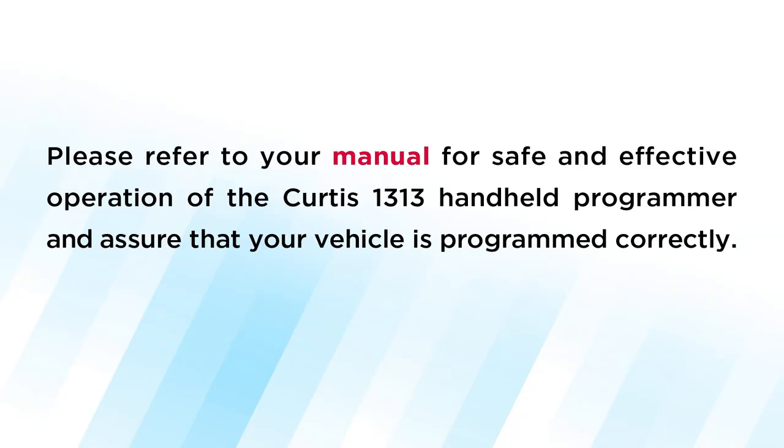We hope that this short tutorial has been helpful for you. Please refer to your manual for safe and effective operation of the Curtis 1313 handheld programmer, and ensure that your vehicle is programmed correctly.